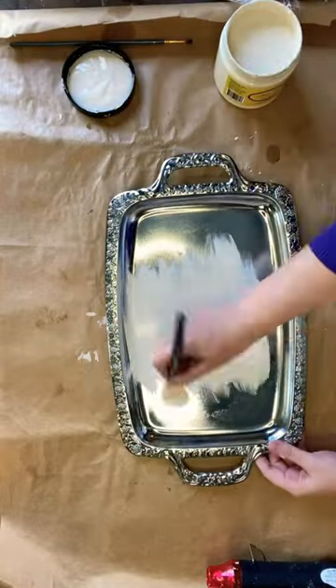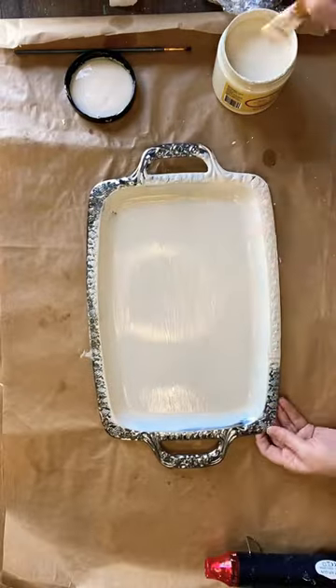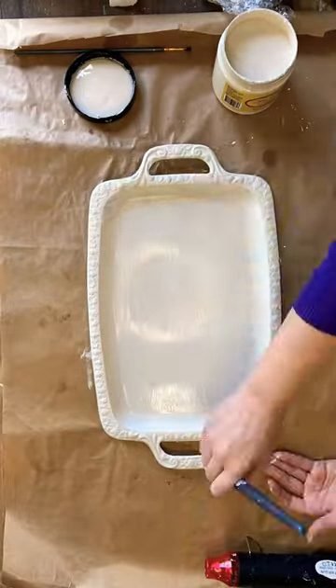Let's give this tray a makeover. After priming with a clear matte sealer, I am painting the tray with two coats of Dixie Belle's Dropcloth Chalk Mineral Paint.